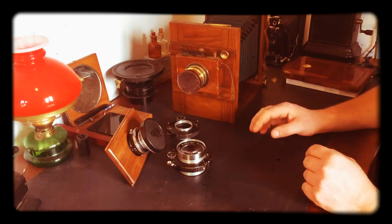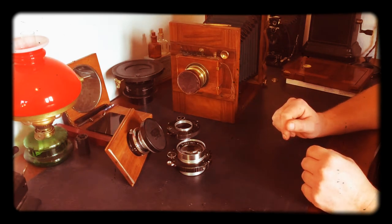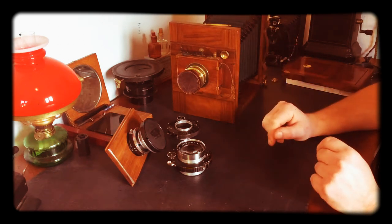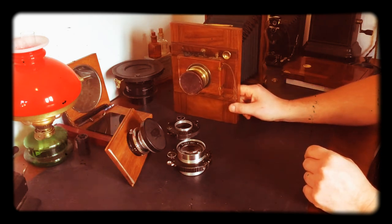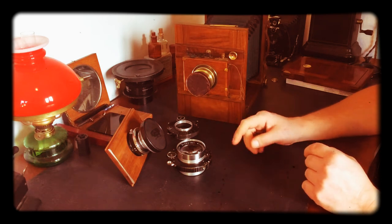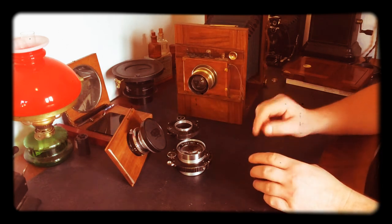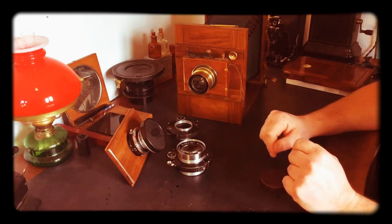I'm going to talk about the different options for lenses, shutters, and film when using one of these old cameras. If you want to have it as original as possible — using the old brass lenses and old shutters — then there are some limitations.